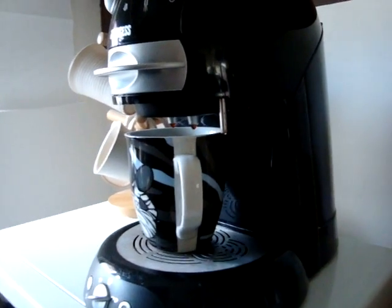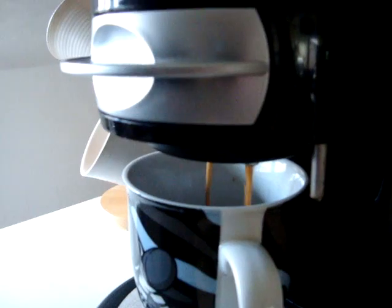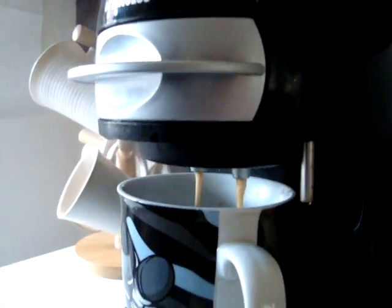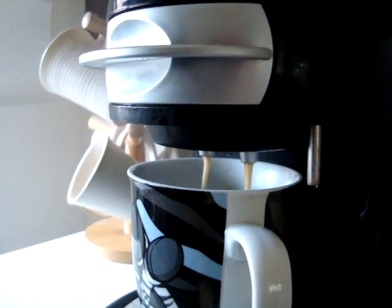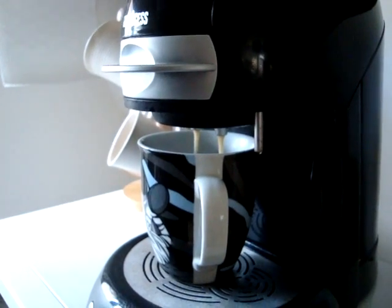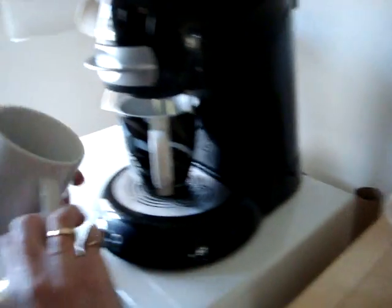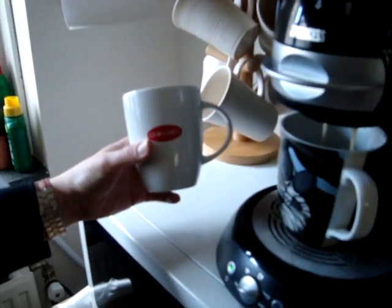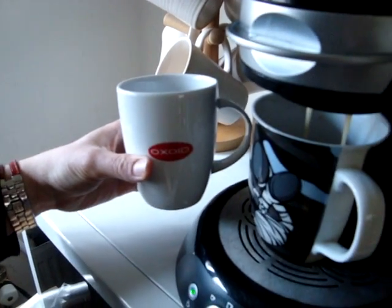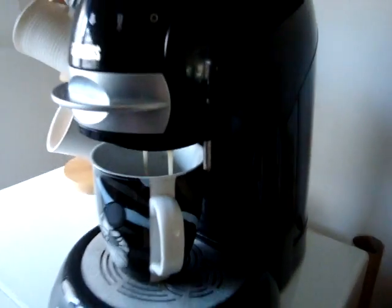I'll just turn it on — it does make quite a loud noise. You can also make two cups of coffee at the same time, but I like to make one big one. This size cup is not typical of a Dutch-size coffee; this is actually on the bigger side.